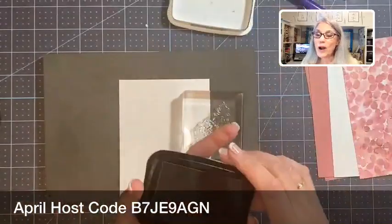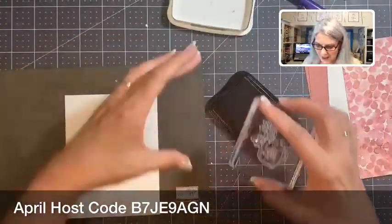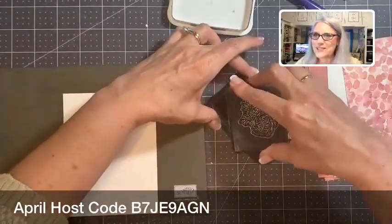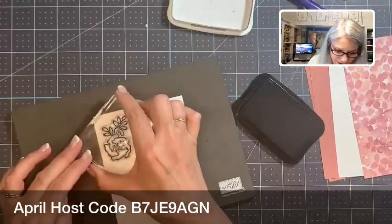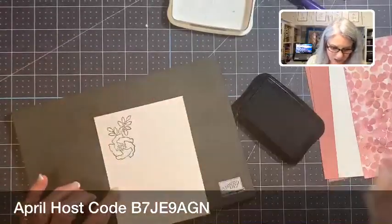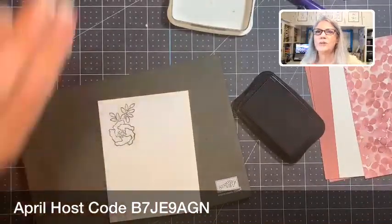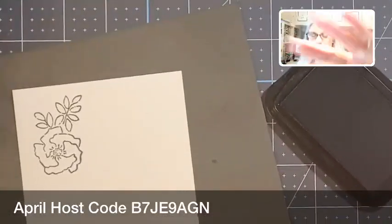I'm going to use the outline first, and I am going to go ahead and do this outline in black. Stephanie just signed up to be a part of this amazing stamping family — welcome, Stephanie, to this Facebook Live and to the Stampin' Up family! I know you are going to just love being a demonstrator. That is the rose — let me zoom in a little bit so y'all can see better. There is the rose.